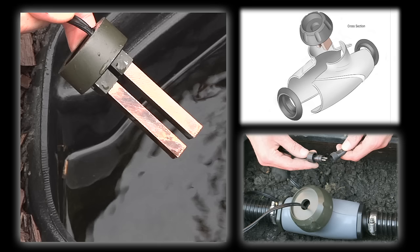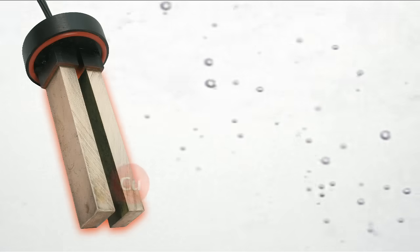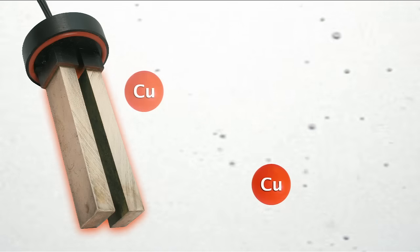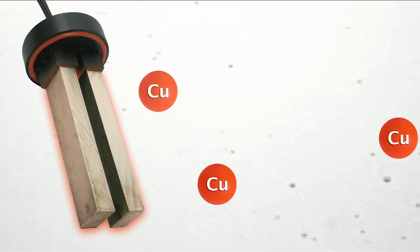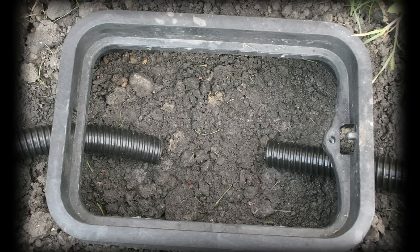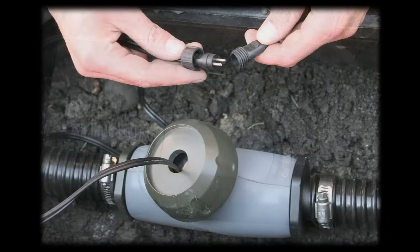There are several options for installing the probe. One of the most important factors to the performance of the iEngine is sufficient water flow across the bars of the probe. The flow of water is what helps disperse the ions throughout the water feature. The best location for water flow is to install the probe in the flow chamber that is included with the iEngine system. The flow chamber is connected into the water feature's recirculating system.